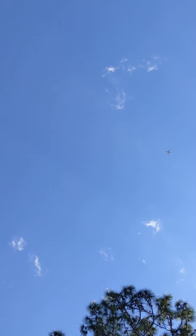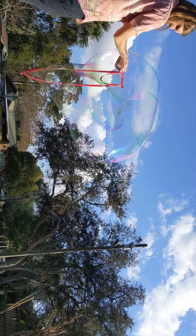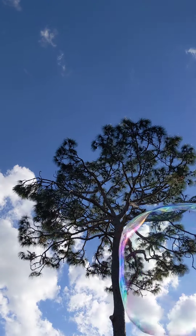I like our tree. Oh, there's an airplane. Okay, Rosie, can you lay down so we can get a big fat bubble over our heads? Here it comes. Here it comes. Bloop!